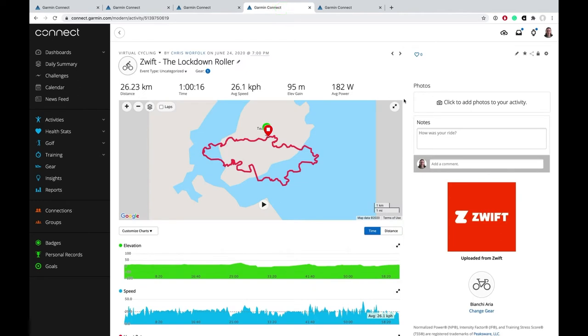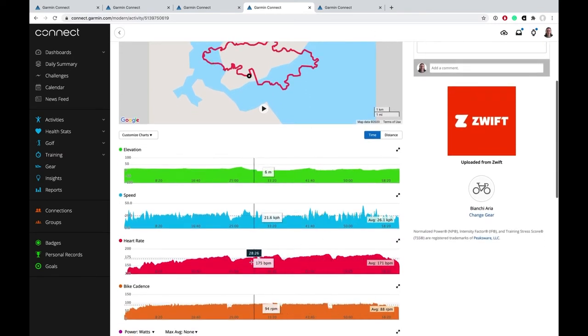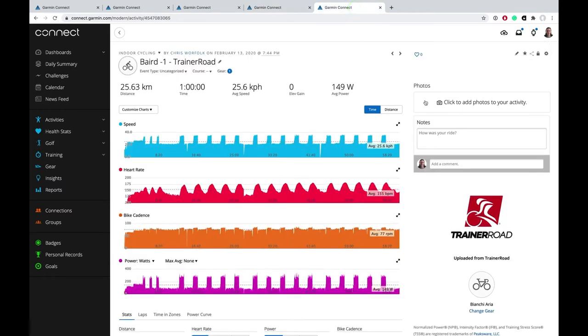If we then compare that to some older rides — here's one I did on Zwift fairly recently using my Polar H10 and everything's perfect. The heart rate is just there the whole time, no dropouts. And then again on this TrainerRoad workout, connected to my iPad, on my Polar H10 we've just got heart rate data the whole way through.